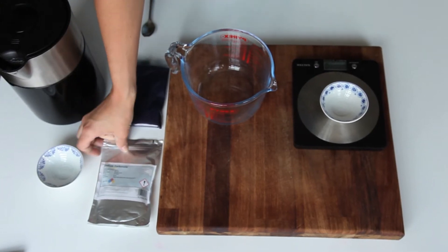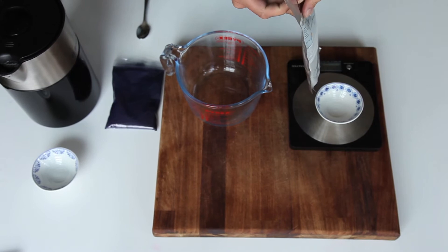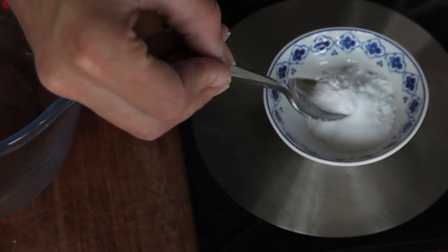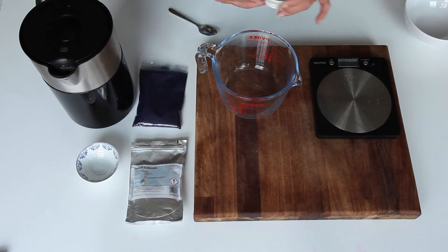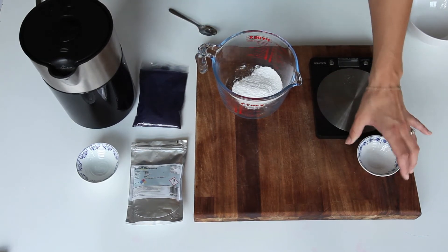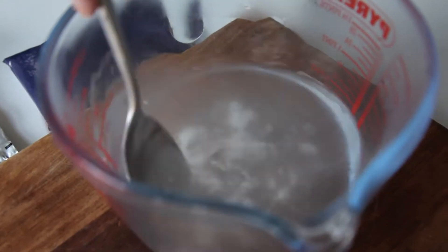First thing we need to do is measure the soda ash. Soda ash is sodium carbonate. We need 20 grams. We're going to put the soda ash into a Pyrex jug and add 20 millilitres of boiling hot water, and stir it all in.